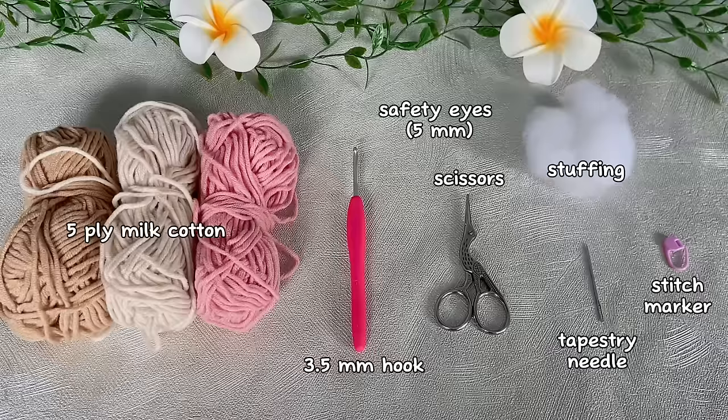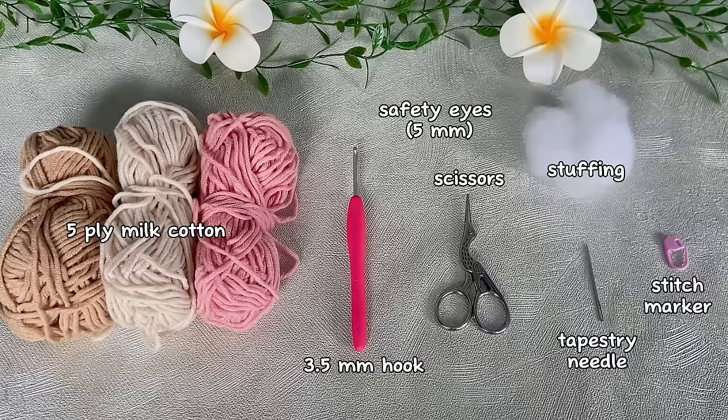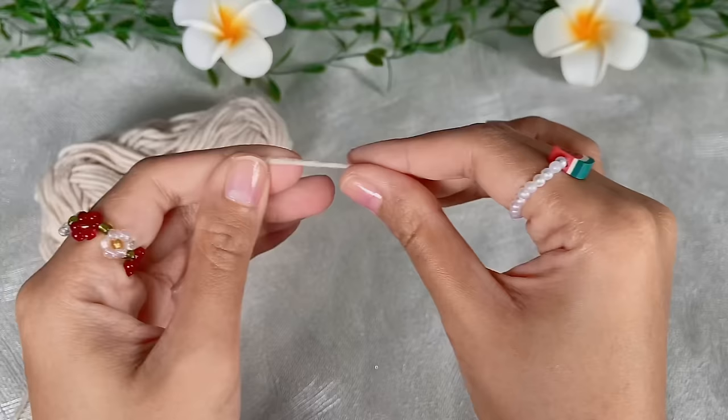Let's get started! In this project I'm using five-ply mill cotton yarn, a 3.5 millimeter hook, scissors, a tapestry needle, a stitch marker, some stuffing, and a pair of safety eyes.